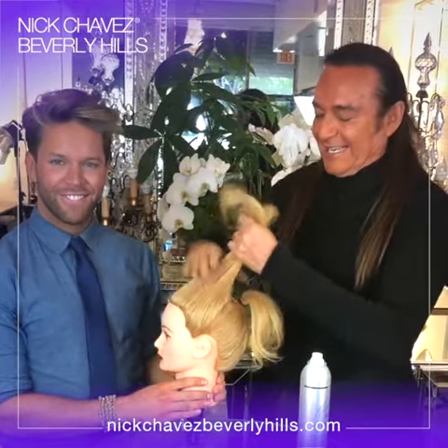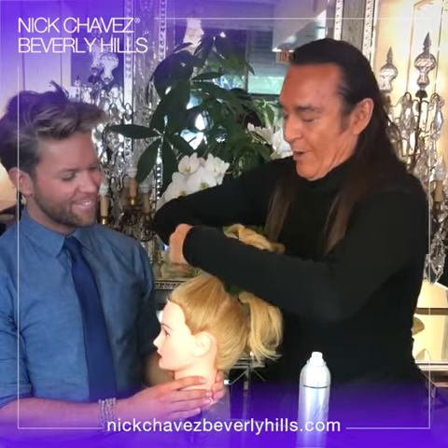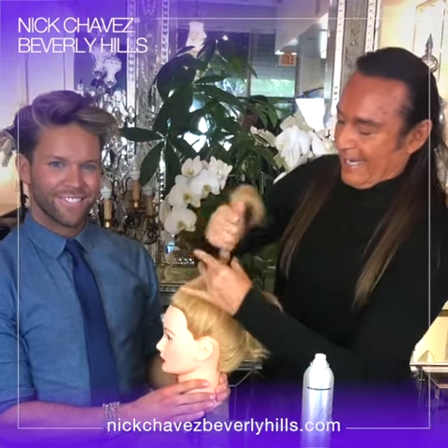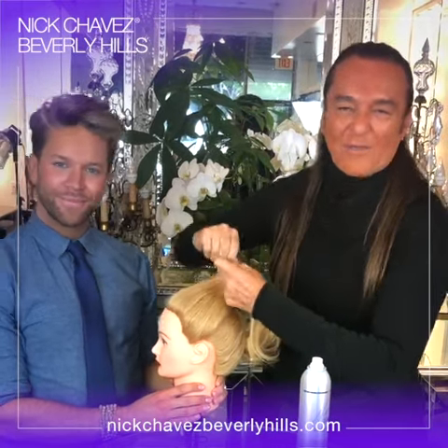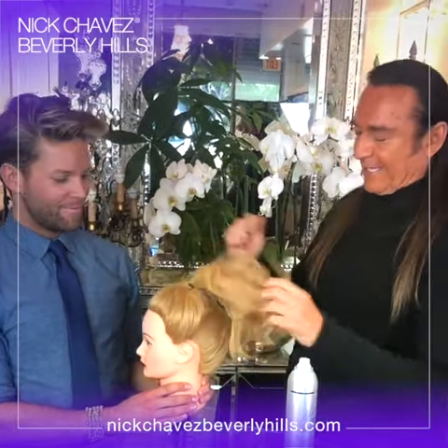Then we get the next section just like this. We bring this back and go ahead and use your elastic band just like this — as tight as you want. Then go ahead and shred it just like that.